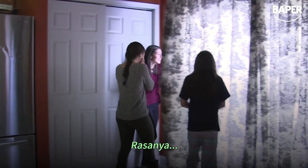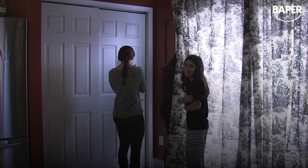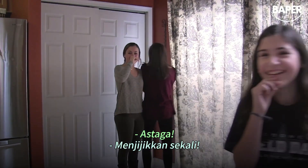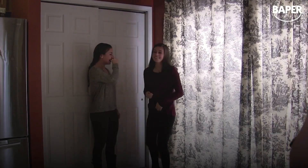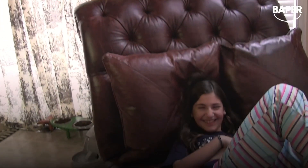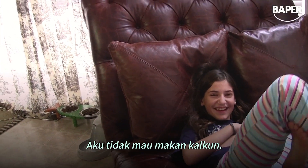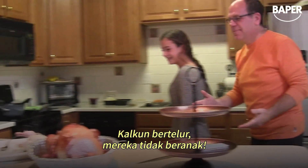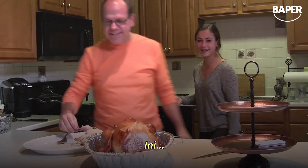Oh my god, that's nasty. I can't fix for now. Oh my god. Can I not eat turkey? Turkeys have eggs, they don't have babies. We can't eat it now, we cannot eat that.